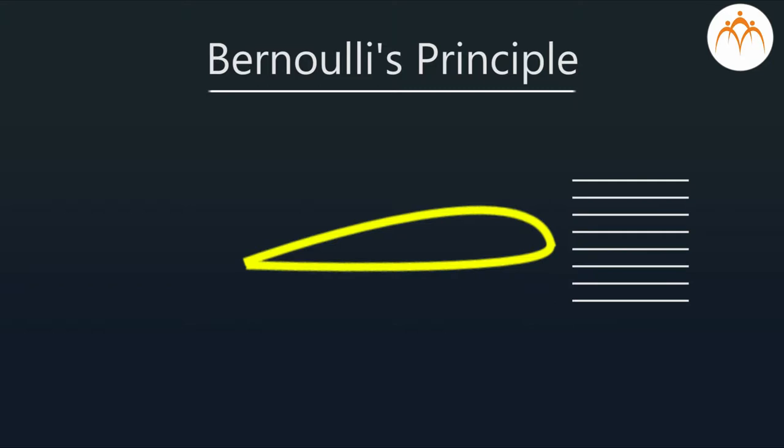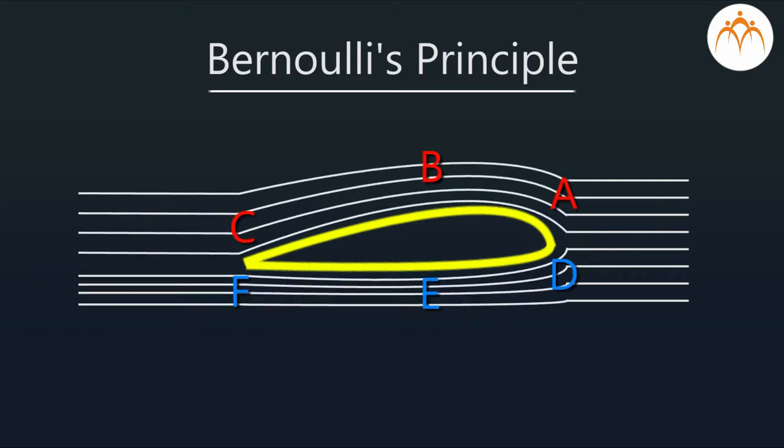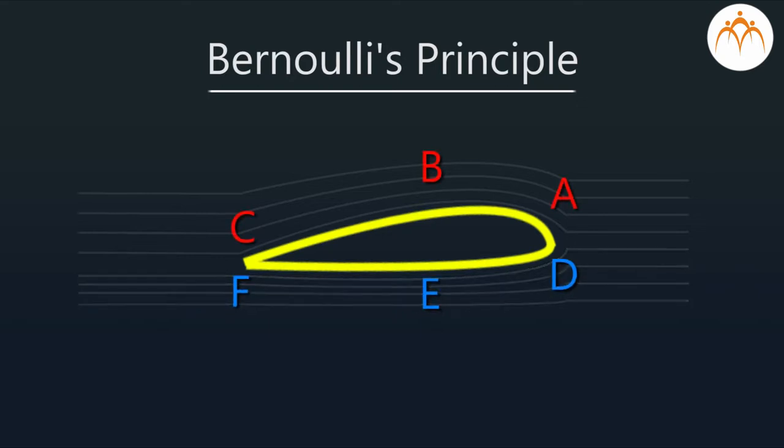Air flow is divided into two parts: ABC and DEF. The ABC path is bigger, hence the air pressure decreases to increase the velocity to reach the end point. The DEF path is shorter, so the air pressure increases and the velocity decreases to reach the end point. Both paths are covered in the same time.